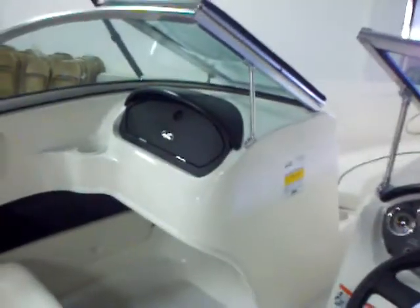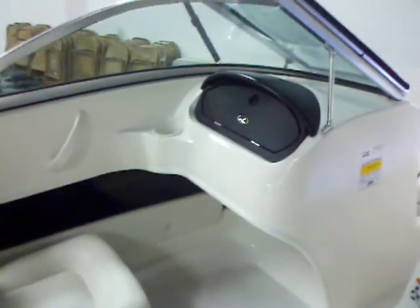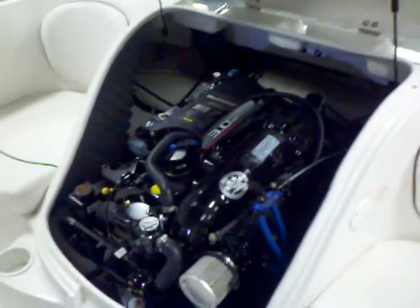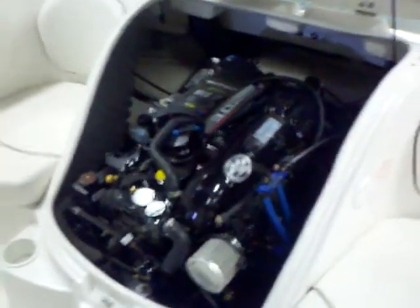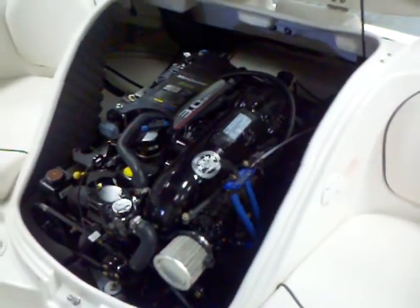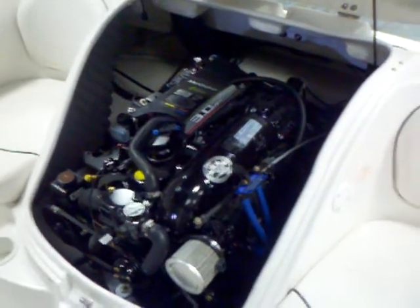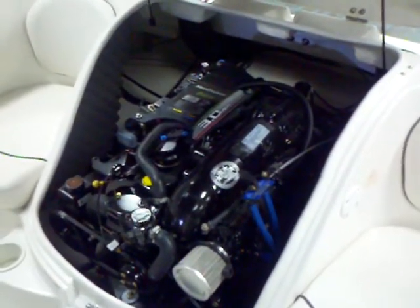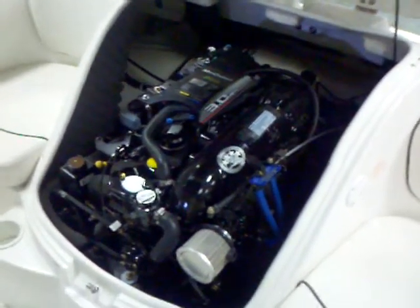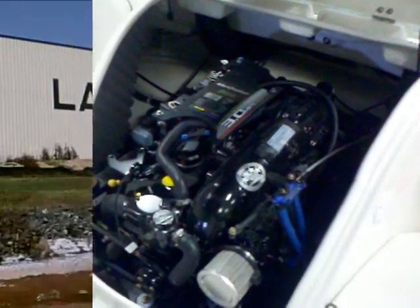You also have your stereo tucked away into the glove box there. Another cup holder and another grab handle inside the boat for a nice secure ride. Here we are looking at the Mercruiser on this 175 Sport — it's powered by the 3.0 MPI Mercruiser, 135 horsepower. This is a nice engine for this boat. It's going to get it up on plane quick and be enough power for most people to wakeboard, water ski, and tube. It's a nice fuel-efficient engine that is going to be perfect for this size boat.